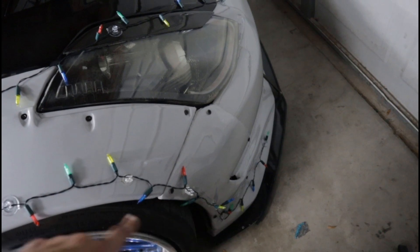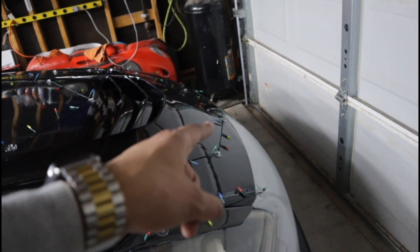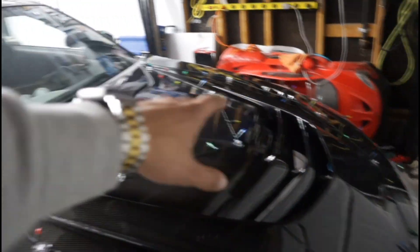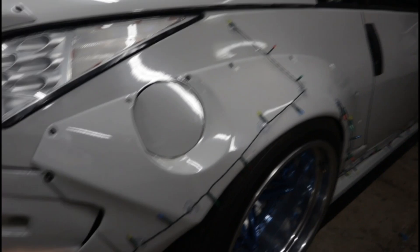It's a couple days later — just interrupting this vlog briefly to say I did end up buying some more lights. This string had a wire that was cut and just didn't look symmetrical from the other side, so I ended up buying another pair of lights. I strung one of them across the hood, basically following the design the hood already has.